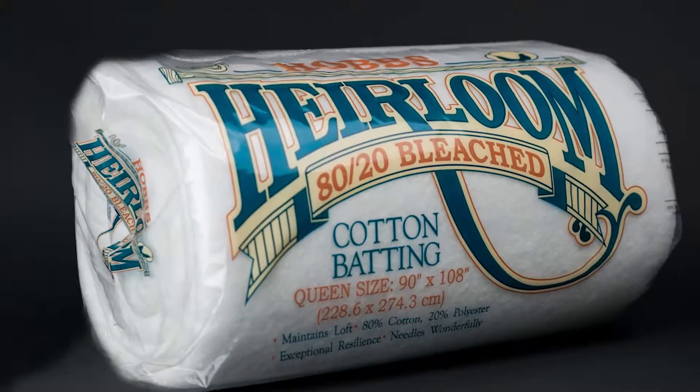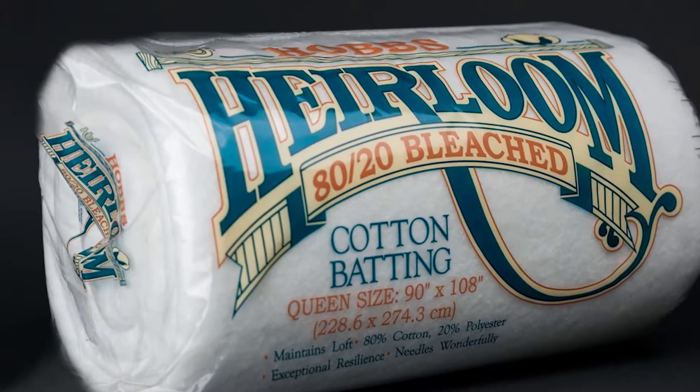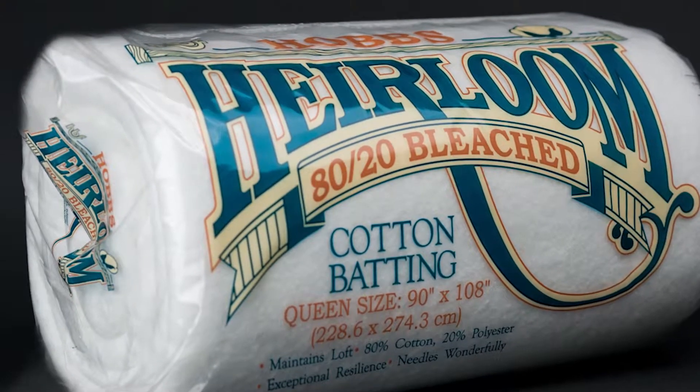How long have you been using Hobbs products? I would say at least 15 years. And have you got a favorite product? Yeah, the 80-20. And what kind of projects do you make with that? In 2010, I got a mid-arm machine, so I buy it by the roll now. It's all queen or bigger quilts.